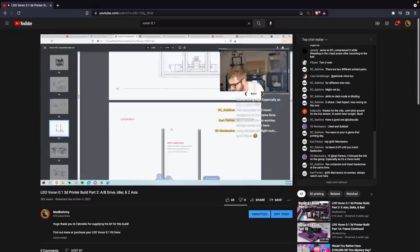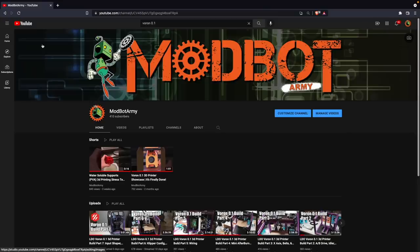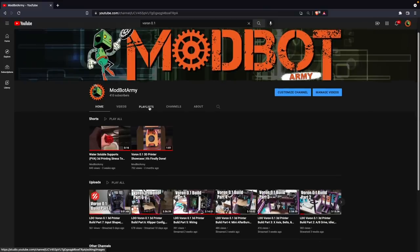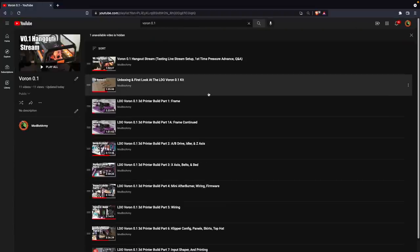I will link you guys in the description over to that channel, as well as to that playlist if you want to subscribe — we are going to be doing a lot more weekly live streams over there. All in all, it was a total of roughly 20 build hours, and that was with a lot of talking and pointing different things out. But the experience of building this second one was a lot smoother than the first one, which was partially due to having familiarity and knowledge I didn't have initially, but there were also quite a few elements of the LDO kit that helped to streamline the second build.